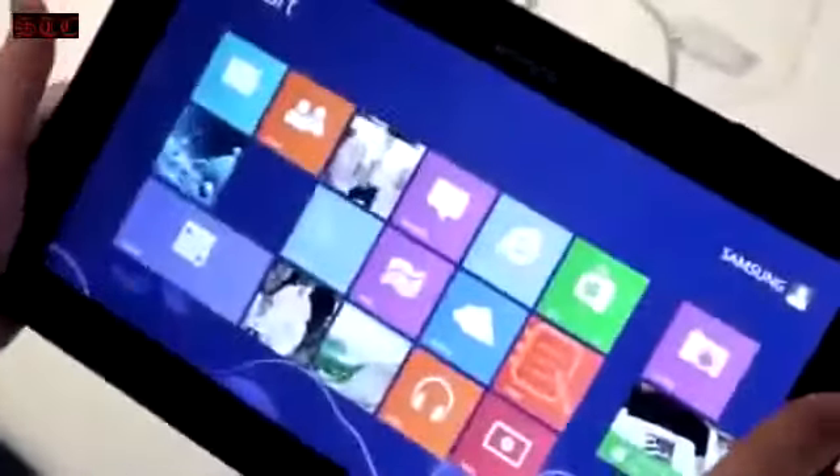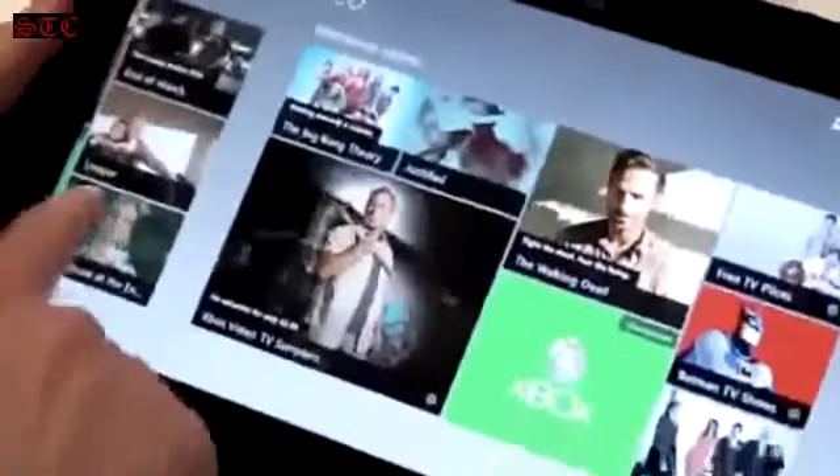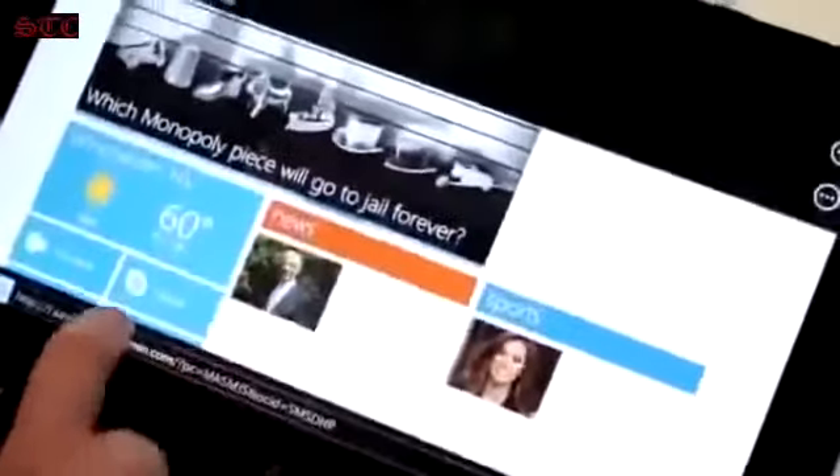Here we are with the Ative Smart PC — a full Windows 8 capable device, no RT to be found here. Feels really nice in the hand. This is powered by an Intel Core i5, the latest generation processor, running the full version of Windows 8. It's got an 11.6-inch screen, full HD, so 1920 by 1080.